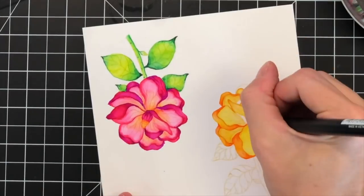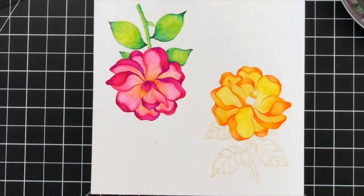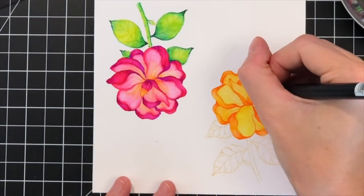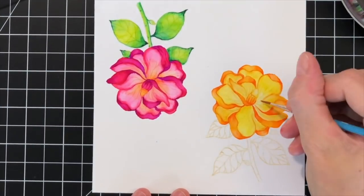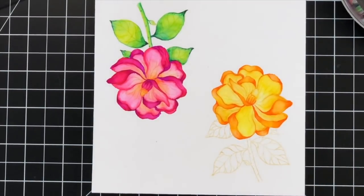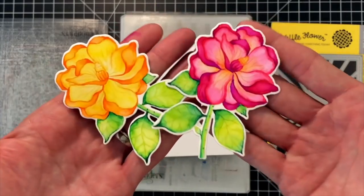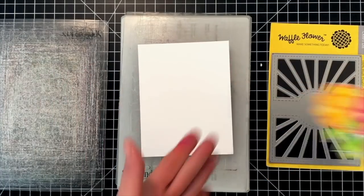I'm going to jump ahead to the end where I'm just finishing up the last petal, blending out that last dark portion and working on the center. I'm doing the center the same way as the last flower — the bottom half in the darker colors, the top half in the lighter colors. I went ahead and colored the leaves and stems on the yellow-orange flower off camera since it's exactly the same process as the pink flower. I also die cut the flowers out with the matching dies.